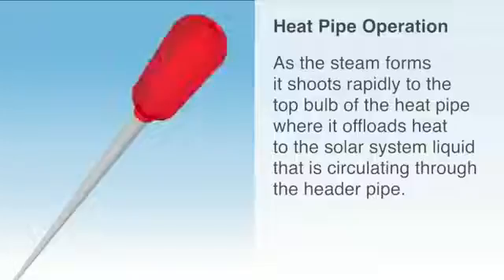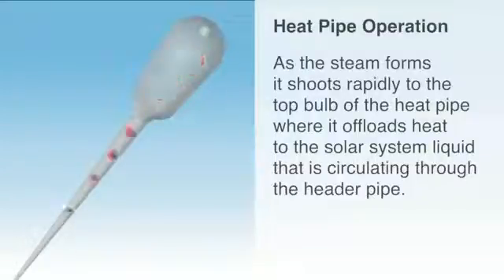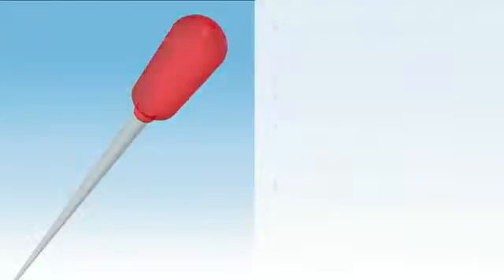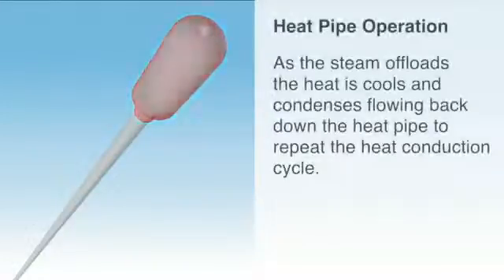As the steam forms, it shoots rapidly to the top bulb of the heat pipe where it offloads heat to the solar system liquid that is circulating through the header pipe. As the steam offloads the heat, it cools and condenses, flowing back down the heat pipe to repeat the heat conduction cycle.